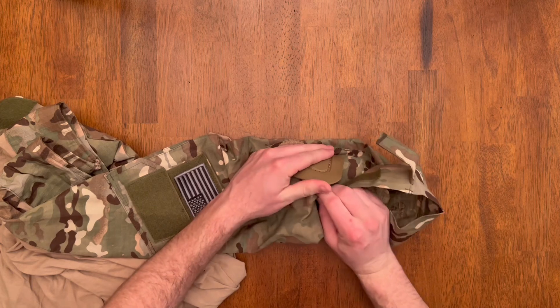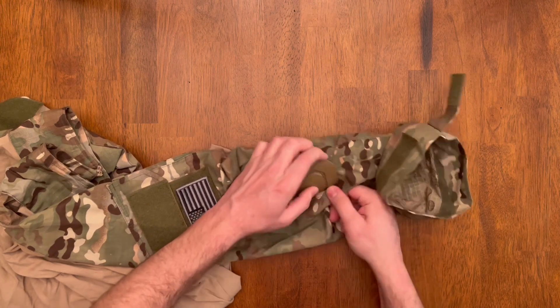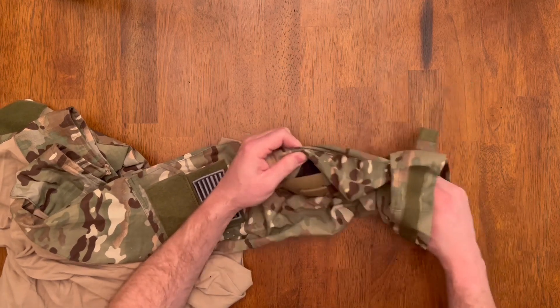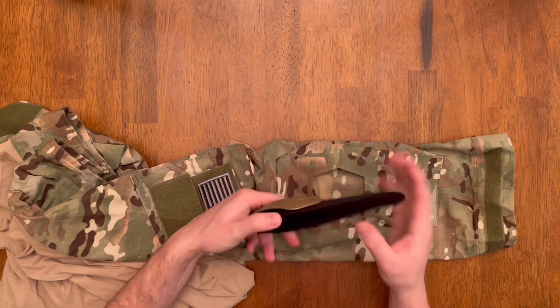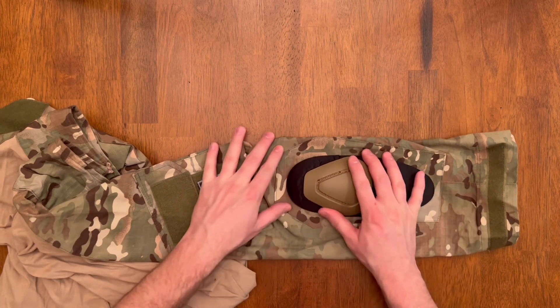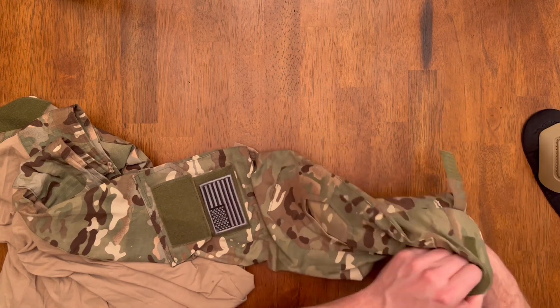The elbow pads tuck into a pocket inside the sleeve. They're held on by the part that comes out of the shirt, which kind of pins it in there. To take it out, you just pop that through the back. You can see the shoulder pad — it's got a hard part that sticks out of the shirt and then a soft cushioned layer inside.